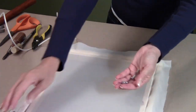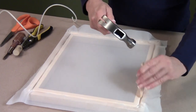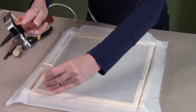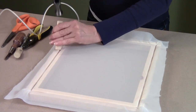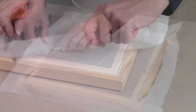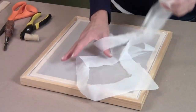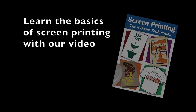Remove the push pins once the fabric is secured. Continue working your way around the frame, pushing the cord and fabric down into the groove. Trim the excess cloth with scissors or an X-Acto knife. It should be tight, like a drum head.